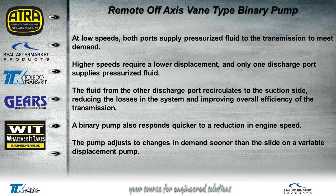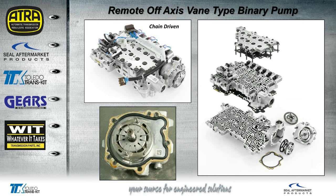This pump will work a lot quicker and adjust to demands a lot faster. It's going to slide on a variable displacement pump like we have with the 4060Es and the 4080s. This is where the pump is located — you can see it's right there in the bottom right of the valve body. We actually removed it and you can see the internal parts of it.